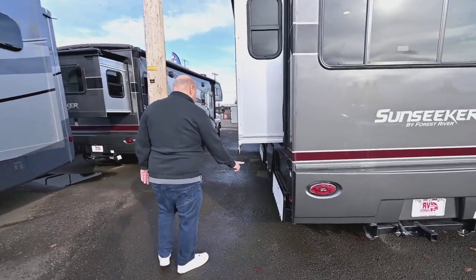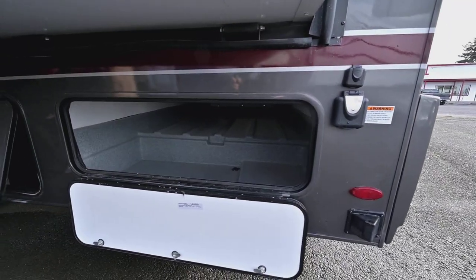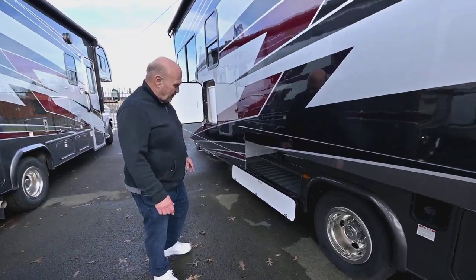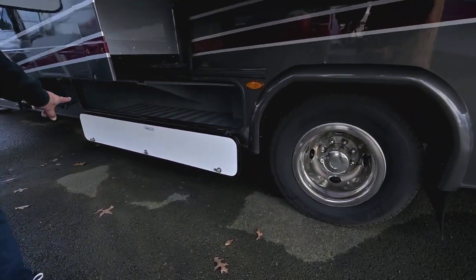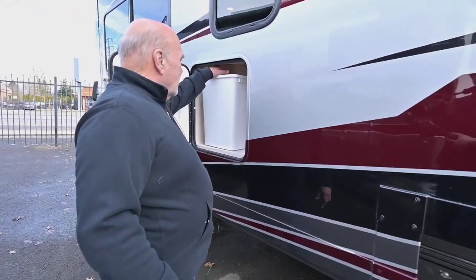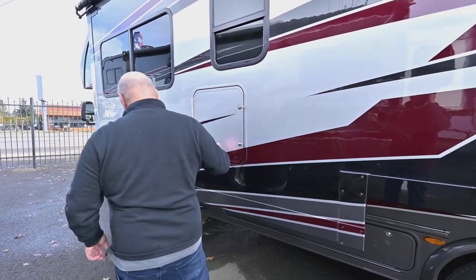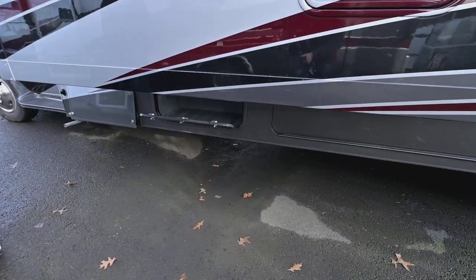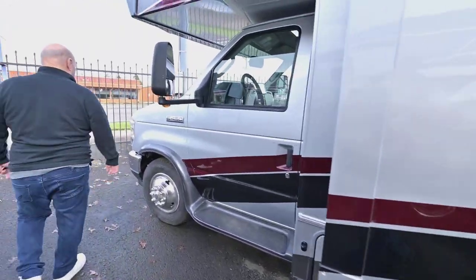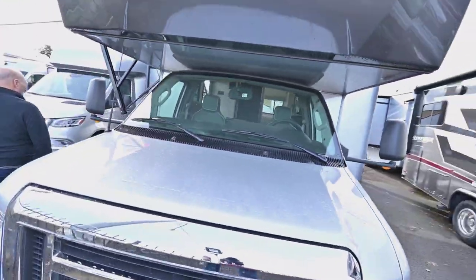This is the back side of the other storage compartment — this is what we call your wet bay, nicely separated. Coming around, you've still got a lot more storage; it's all rotocast. One thing I really like: you drop your trash right here, and on trash day you just come around, open this compartment, and empty your trash. They all come with 4kW generators so you have plenty of 110-volt power when dry camping. Let's go around the front and head inside.